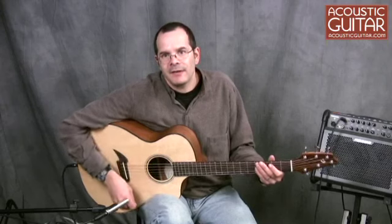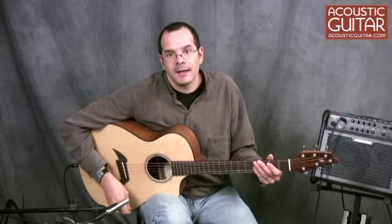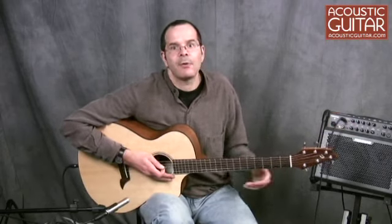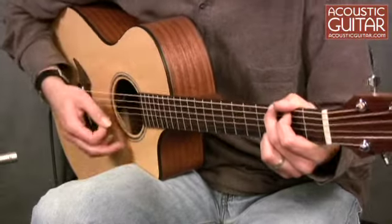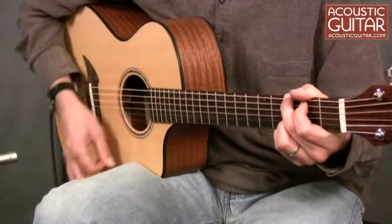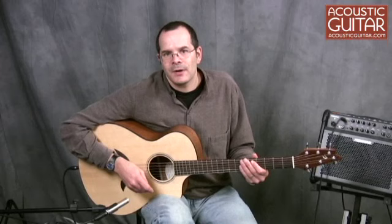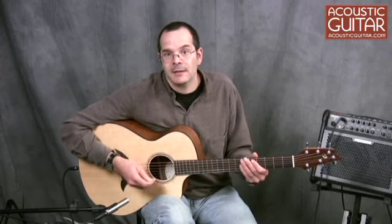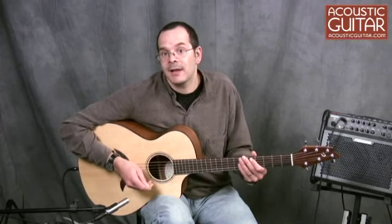But the Breedlove C25SME isn't limited to acoustic playing. The guitar includes an LR Baggs Element electronic system, which consists of an under-saddle pickup, an internal preamp that runs on a 9-volt battery, and a control unit for adjusting volume and tone mounted at the edge of the sound hole. Even though the Element pickup system is a very basic system that only relies on one under-saddle pickup, it manages to represent the guitar's acoustic tone pretty well, even played through an amplifier.